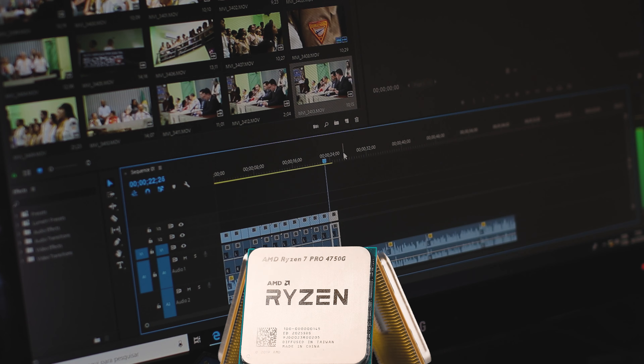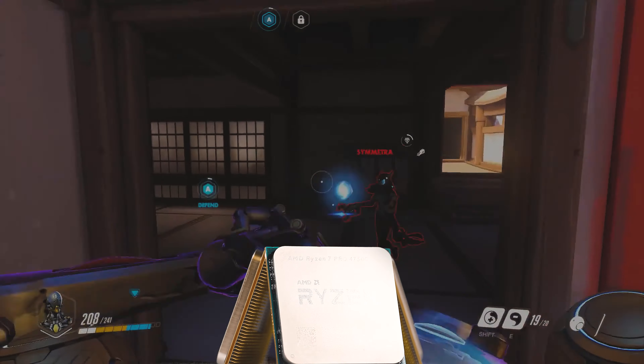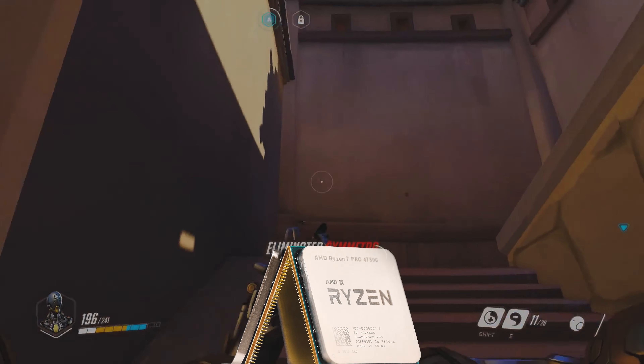우선 4350G는 4코어 8스레드의 성능으로 웹서핑과 문서 작업에 적당하며, 6코어 12스레드의 4650G는 영화감상과 멀티미디어 작업에 유능합니다. (The 4350G with 4 cores/8 threads is suited for web browsing and document work, while the 6-core/12-thread 4650G excels at video watching and multimedia tasks.)